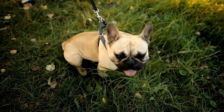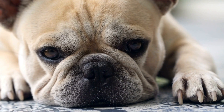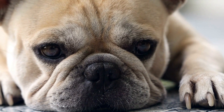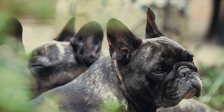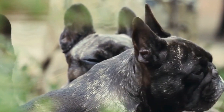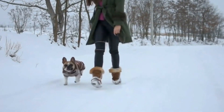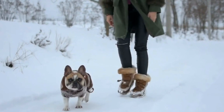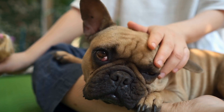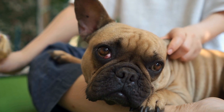Step 1: Choose the right crate. The first step in crate training is to select the right crate for your French bulldog. Make sure it is large enough for them to stand, turn around, and lie down comfortably. However, it should not be too spacious, as this may encourage them to use one corner as a bathroom. Opt for a crate made of sturdy materials and with proper ventilation.